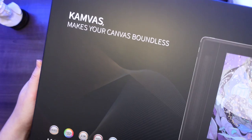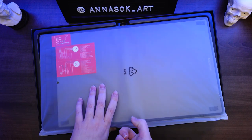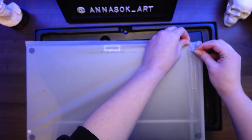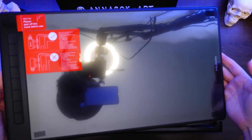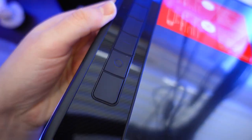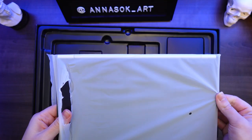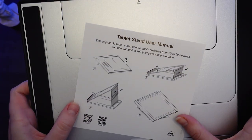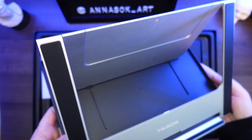As always, the box and the packaging on this tablet are spot on — I really like the design. Inside the box we have the tablet itself, the Canvas Pro 16 2.5k, and a foldable stand, the ST200. That's something not every tablet comes with. Some people like using stands, some don't, and you always have an option to purchase it separately, but it is included with this tablet. And I love it because that stand is actually pretty cool — it has two different adjustment options.